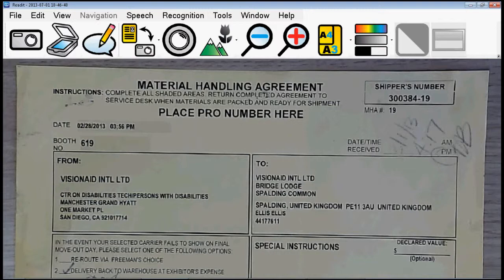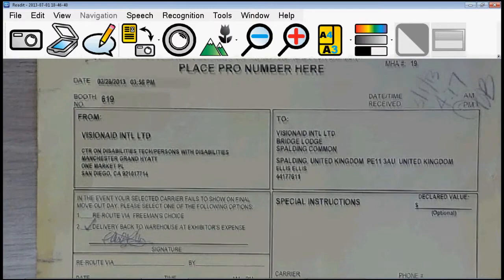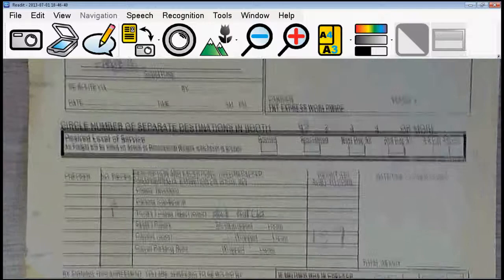Now I want to show the live image quality of the Scholar HD. I've got a document here — it's actually from the CSUN exhibition we do every year in San Diego. It's one of the material handling agreements from our stand. The reason I picked this document is it's actually a carbon copy, with some handwritten text on there, which is normally very, very difficult for CCTV systems to pick up, especially in two-colour modes. The performance may not be quite as smooth on the video recording because it's using up some processing power on the laptop.